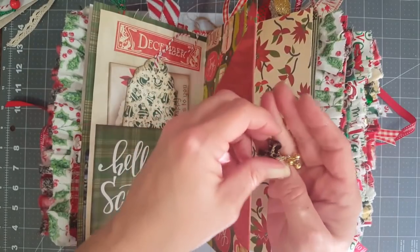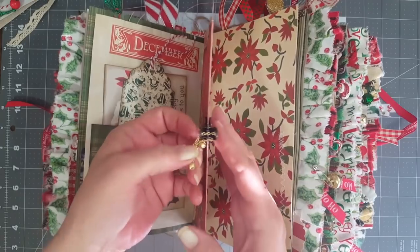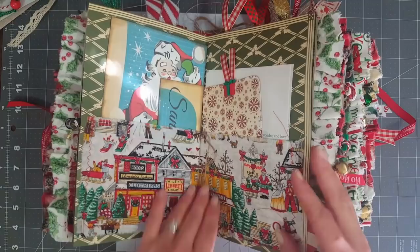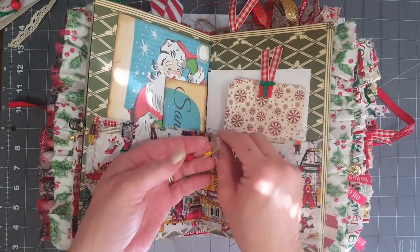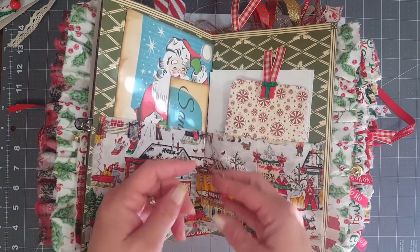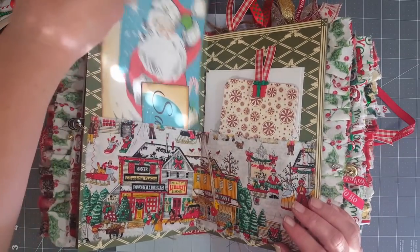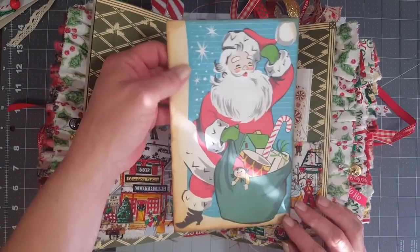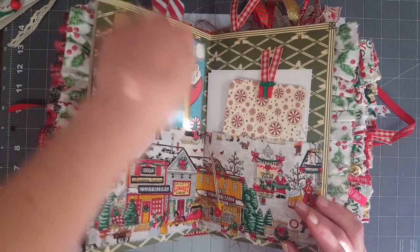Lots of the pages have stamping on them as well - I went a little crazy with all my Christmas stamps. The center signatures I just tied some of the little buttons onto the strings hanging down. This is just a fabric pocket, and I put her this page - she sent it to me but it was way too big for the book, so I cut it up and made a little journaling card out of it. There was more at the top that I loved too, so I just cut it off and added it into the book as well.